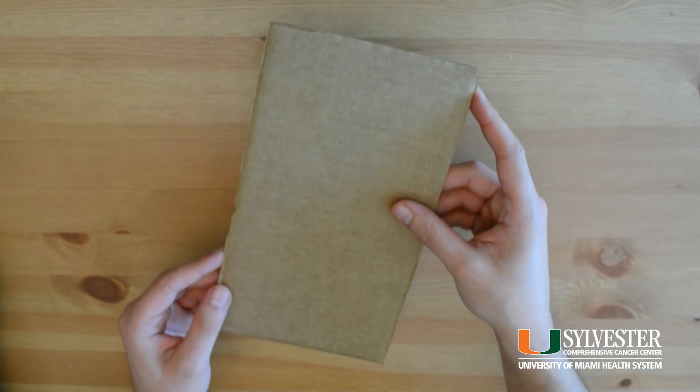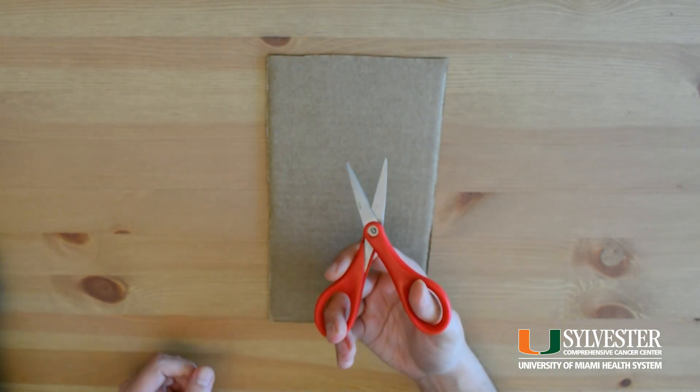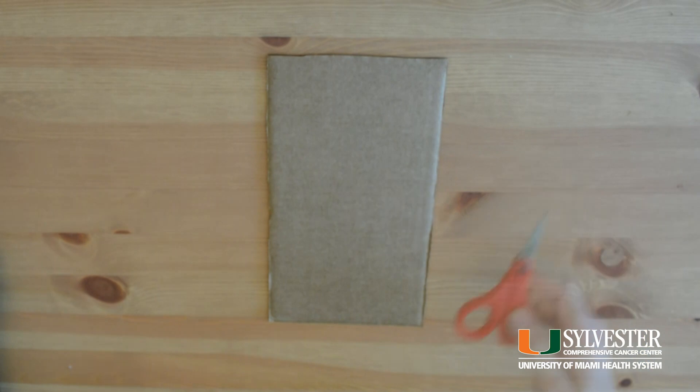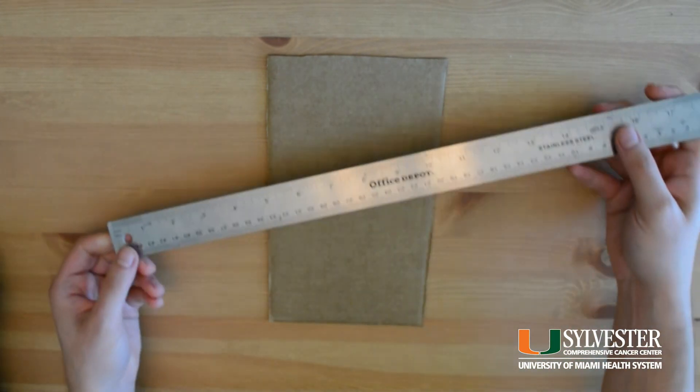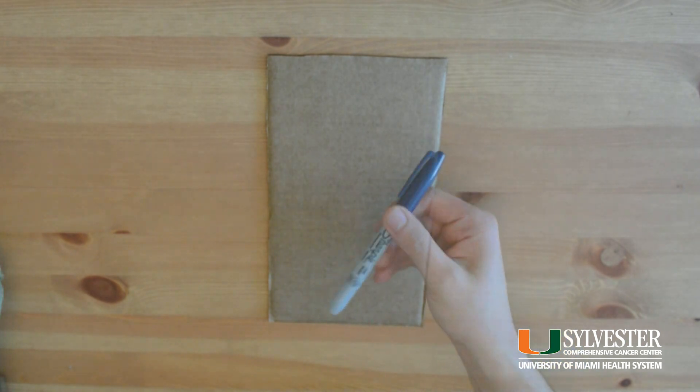Here are the supplies needed to make your loom. Get a piece of cardboard, any size that you want — I cut out a strong piece from a used box I had at home. You will also need a ruler, scissors, a marker, and some yarn.